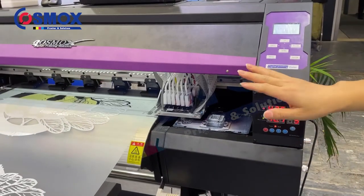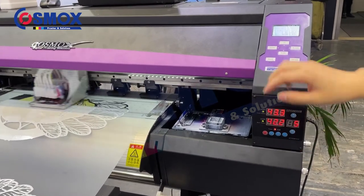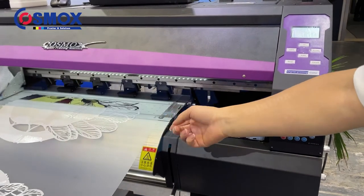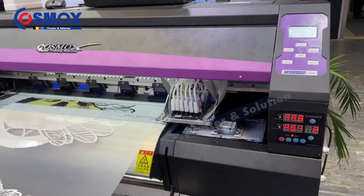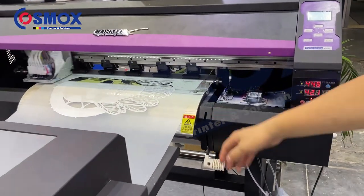The interface is very easy to control. Here you have the temperature controller for the pre-dryer for the printed film. Attention to the heat here.